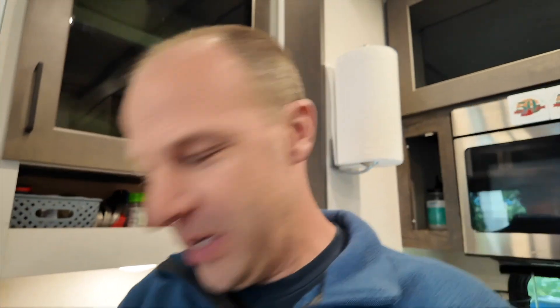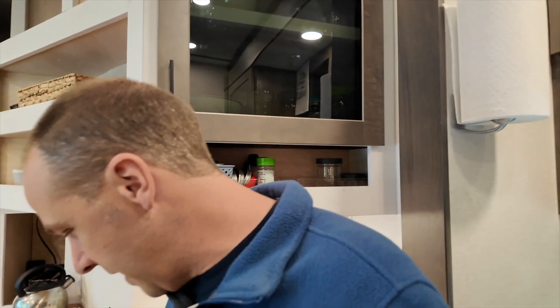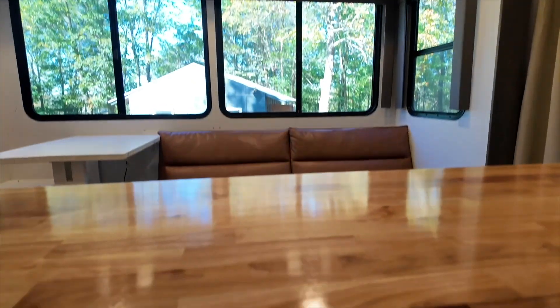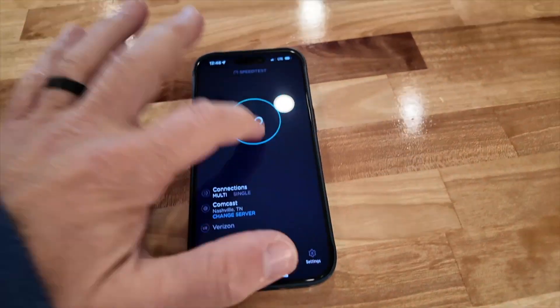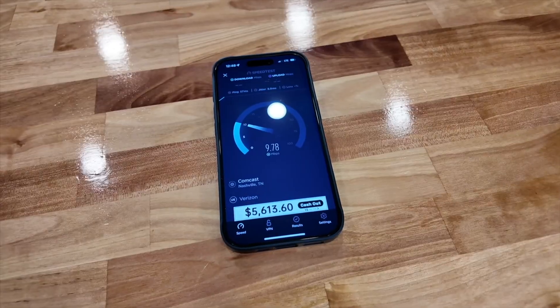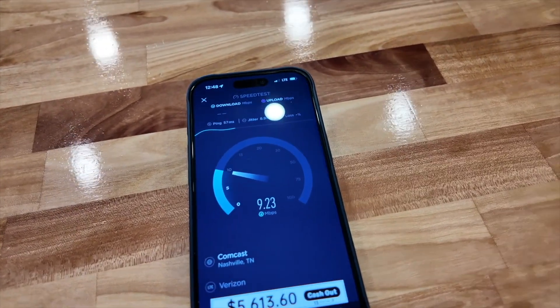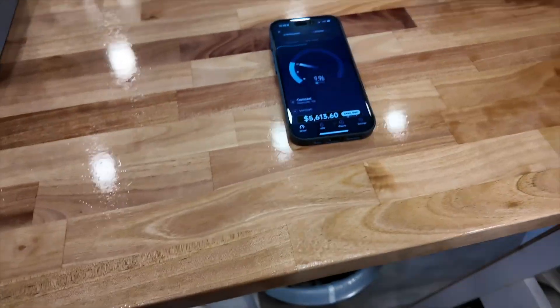We're pretty far out here in Tennessee, and Verizon kind of struggles for us. Let me show you a real-world example: like if you showed up at a campground and said, 'All right, I've got Verizon, what's it going to be like?' You run a speed test and it's going to get you about eight or nine down, roughly. And so that's decent on a phone.